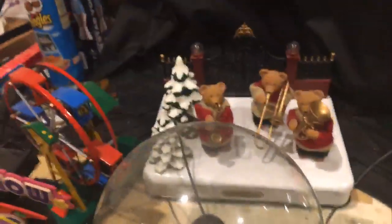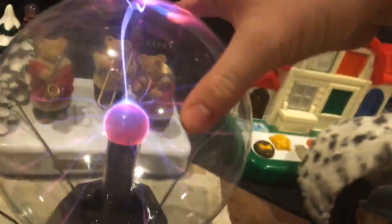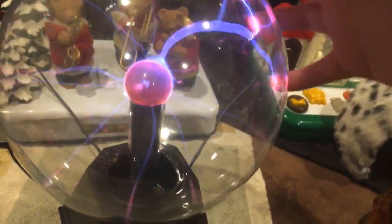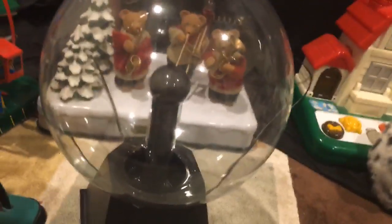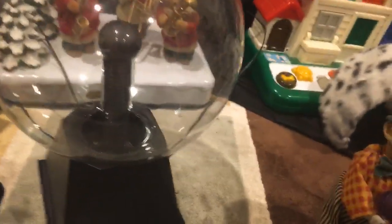Over here we have a seven-inch plasma ball I got back in 2015. I put it on sound-activated mode right now. You all should know what a plasma ball does — if you don't, you're a dummy. Mine also has a sound-activated mode, so when I make noise the tendrils react to sound. Really cool.